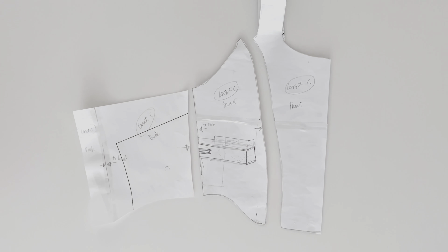Once everything is cut, we can start sewing. We're going to connect the front fabric and lining fabric using a straight stitch. Once everything is connected, we turn the fabric inside out — so the top design goes inside, same for the lining. That means the raw or ragged edge will be on the outside for both the lining and the front fabric.